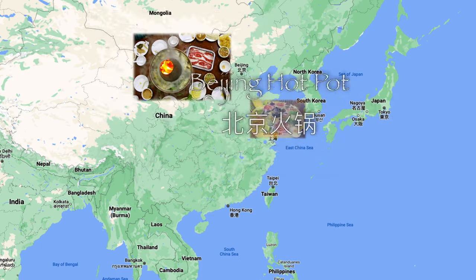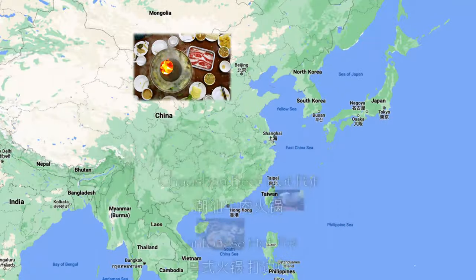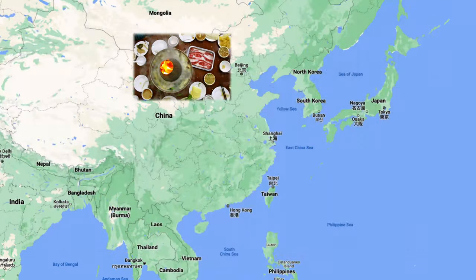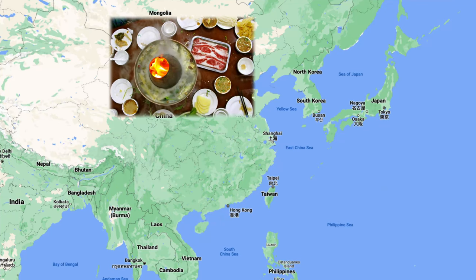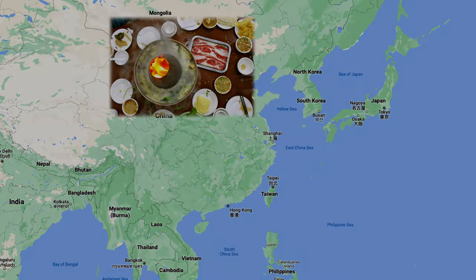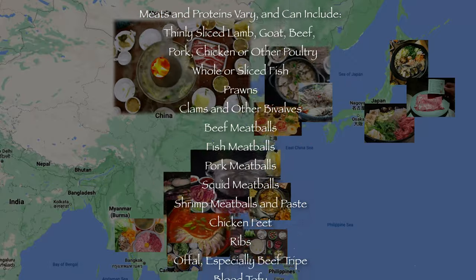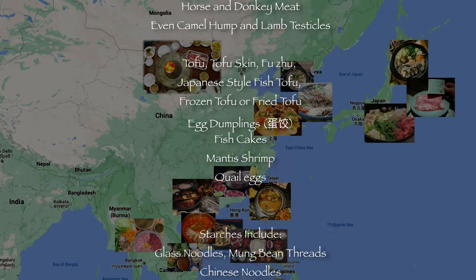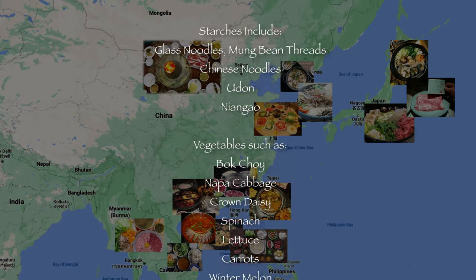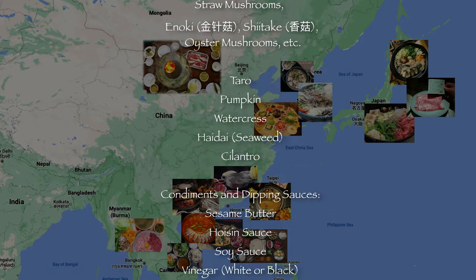Hot pot is thought to have originated, by most scholars, in Mongolia, and from Mongolia it spread across China and into the other Asian countries surrounding China. China itself has seven, eight, or nine different variations on hot pot depending on who you talk to, with many different regional varieties. Mongolian hot pot, where meat is king — mostly lamb or horse meat — but as it spread out, the list of ingredients grew and grew. Suffice it to say, as you can see from this list of ingredients, almost anything goes.